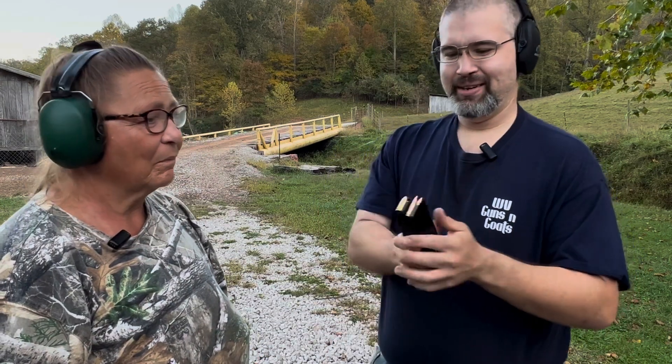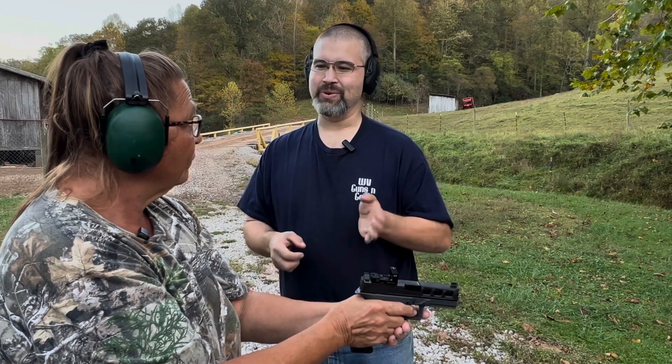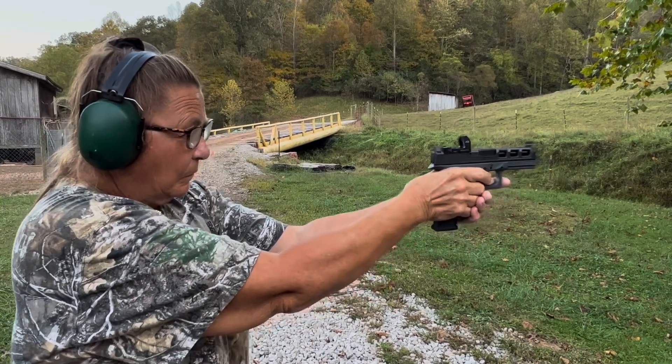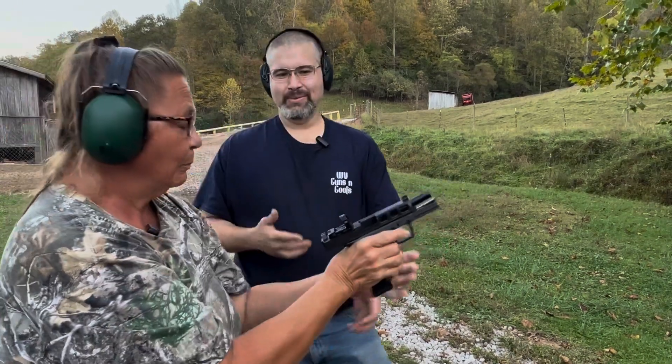Now we're going to do some live fire — nine millimeter versus five-seven. Based on the look of these cartridges, which one do you think will have more recoil? 'The five-seven.' I think you'll be surprised. First, you have the Dagger with a couple rounds of nine millimeter — the one you thought would recoil less. Go ahead and shoot at the target. What did you think about the recoil? 'A little hard.'